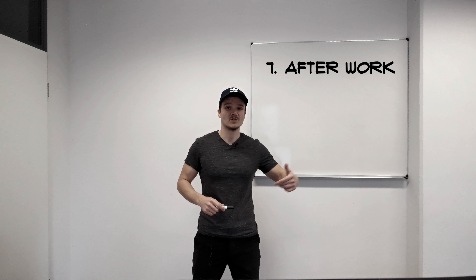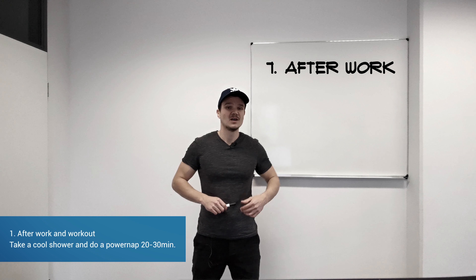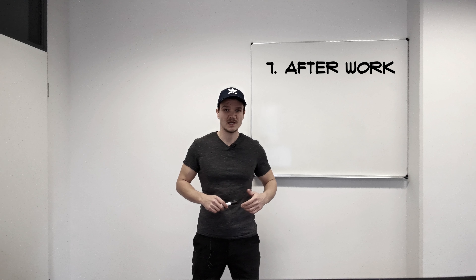After the workout and also after working, when you come home, the first thing that you should do is take a cool shower to get the body reset and also to minimize the stress level. It's very important to do a 20 to 30 minute power nap.